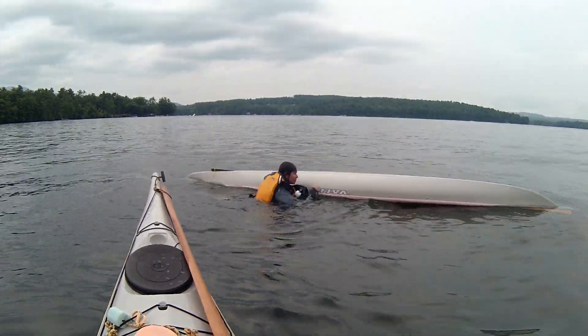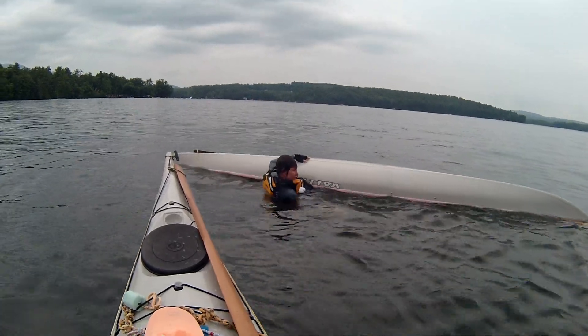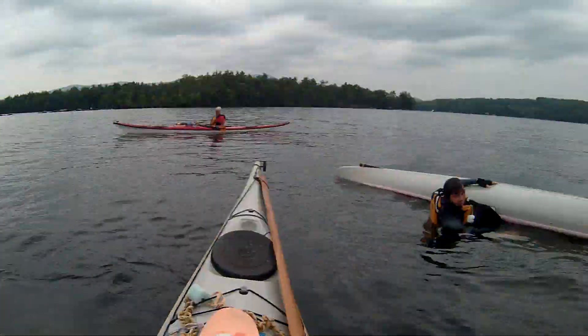Okay, grab the kayak. There we go. Okay, it's upside down. Slip that left leg in there. Show me two hands — you're holding the kayak. Okay, you got a hold of the kayak? Yes. Okay, now you're in a good position that someone can get you.